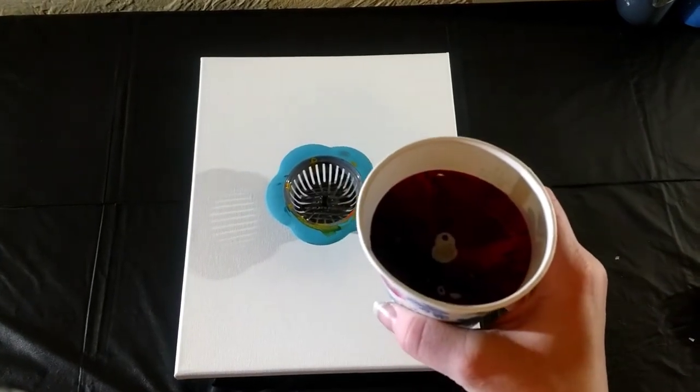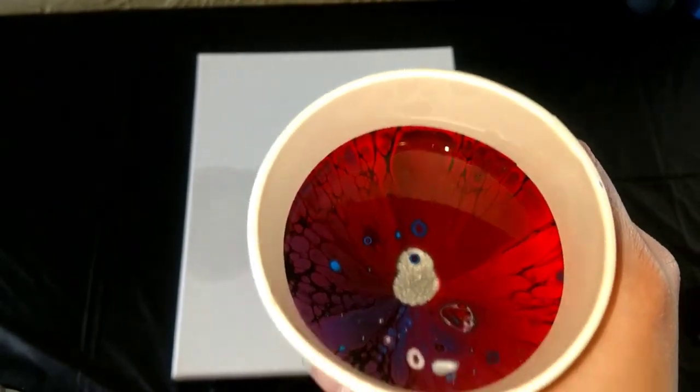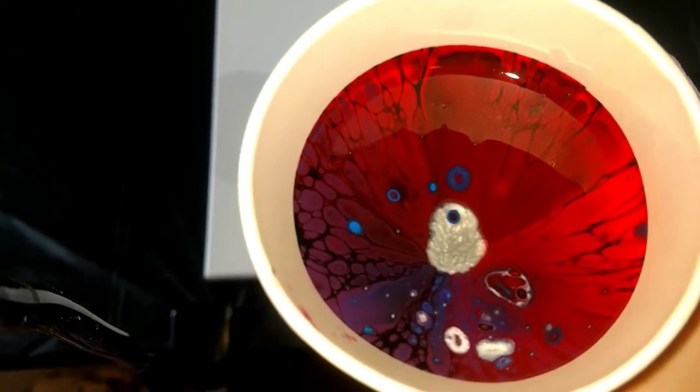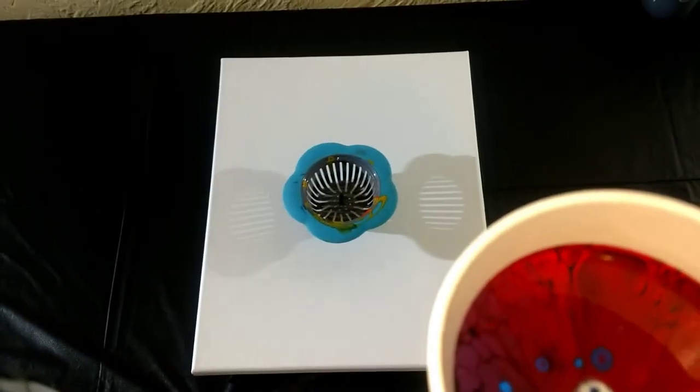Here is our cup. It is really cool already. It has already got lacing and cells just in there as it is. Pretty cool.